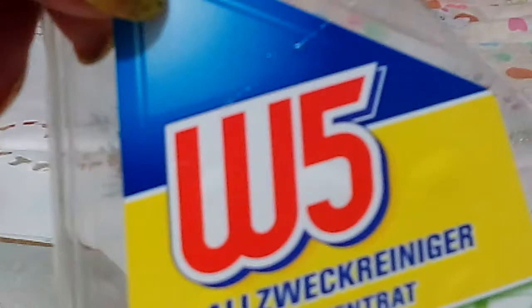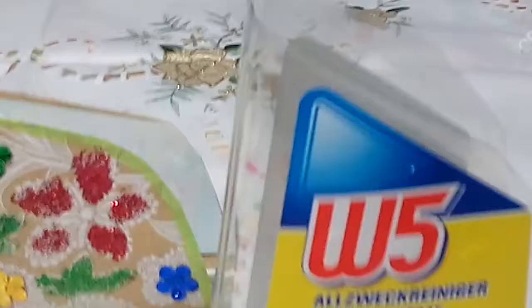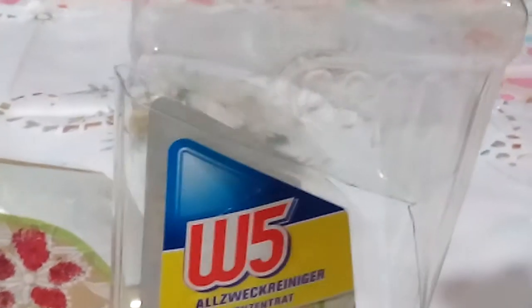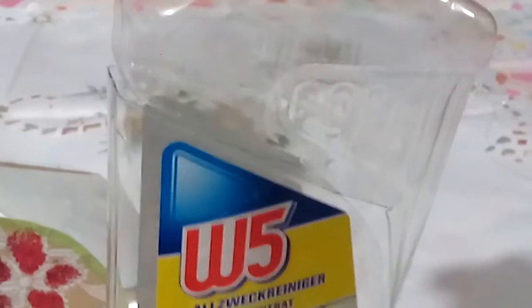This one is a W5 floor cleaner bottle. You can cut out from the top portion of this bottle. You can see this is the cover — I will show you — this is the cover, the top portion of this bottle. You just cut out and simply follow the lines of the bottle, cut out from the top.